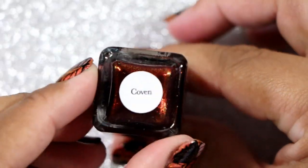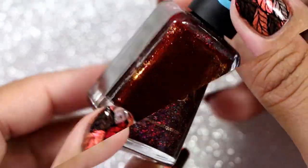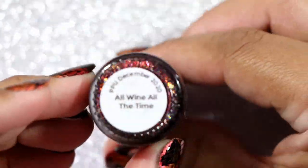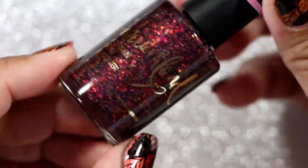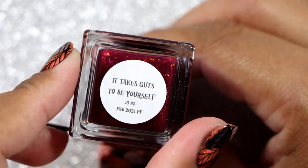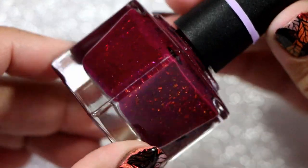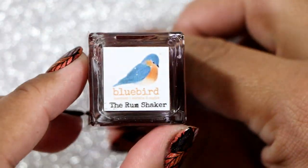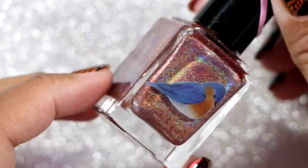We have Enchanted Polish in Coven. Dream Land Lacquer in All Wine All The Time. Night Owl Lacquer in It Takes Guts To Be Yourself. Blue Bird Lacquer in The Rum Shaker — this one is leaning a little brown on camera to me.